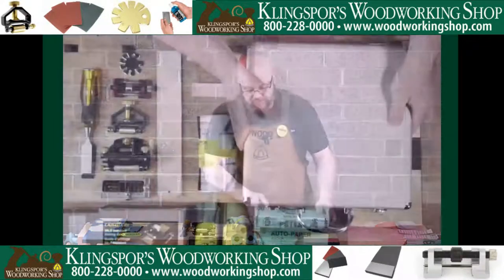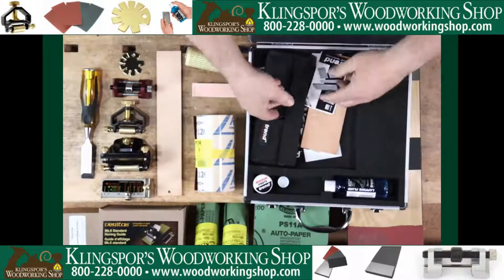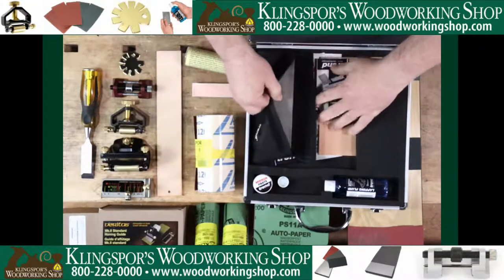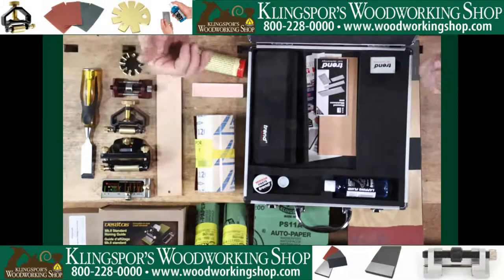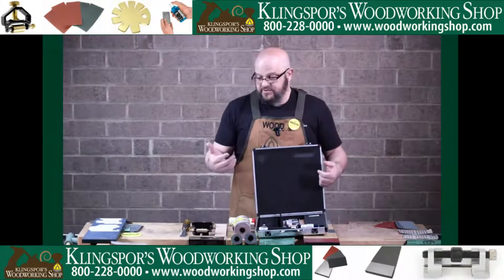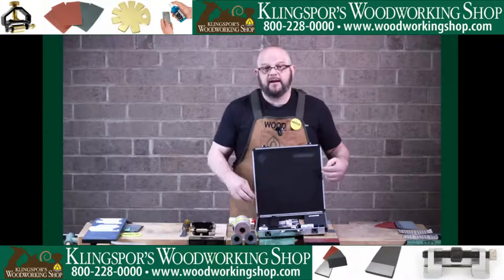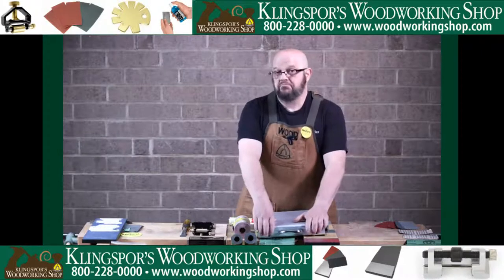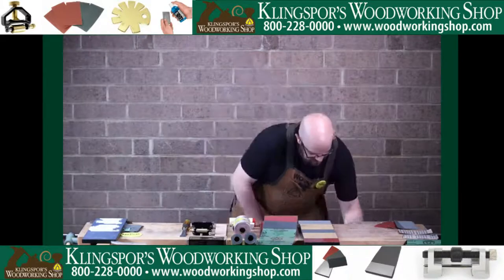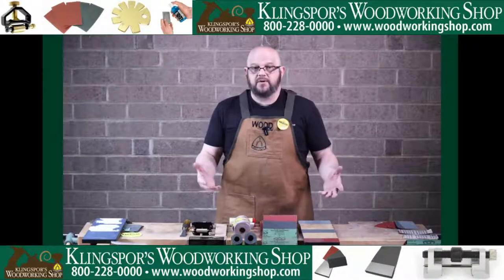It's easy to be tempted by a diamond kit — I personally have one and I use it — but at the same time, there are times where sandpaper sharpening is cheaper and sometimes more user-friendly. If you've priced diamond stones lately, diamond is not cheap. Sandpaper is relatively inexpensive by comparison.